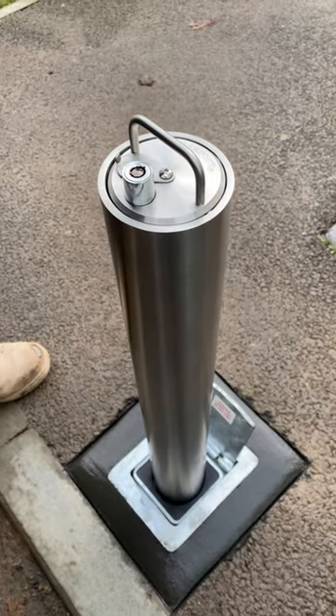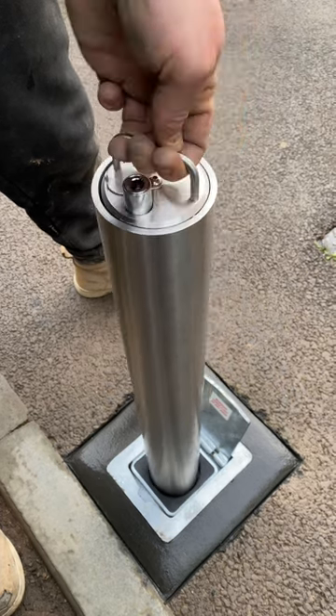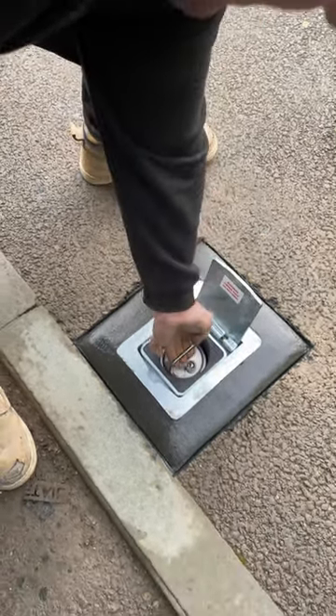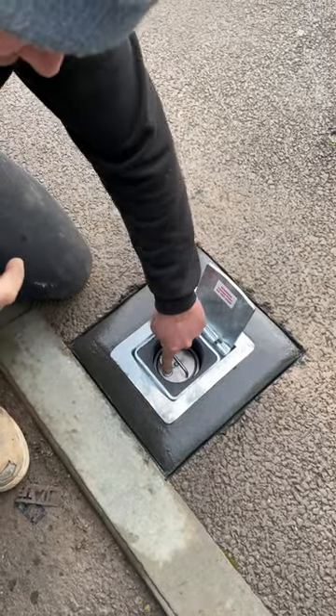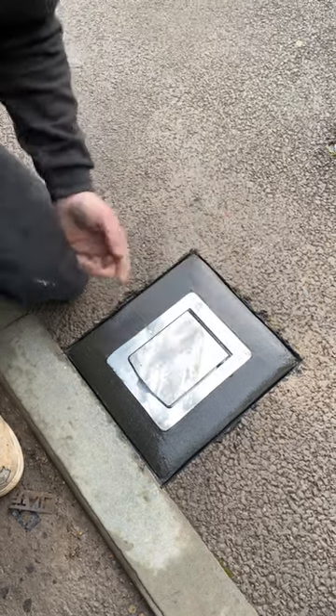A quarter of a turn back to remove your key, then three fingers and a thumb, a quarter of a turn on the post — never drop the bollard, always lower it into the ground. You can lock them in the ground if you want by twisting and pushing the button down, slide your cover over and drop the lid.